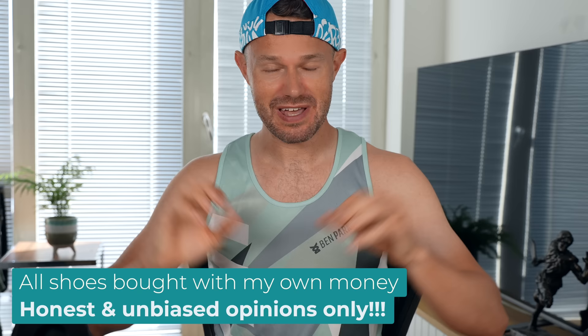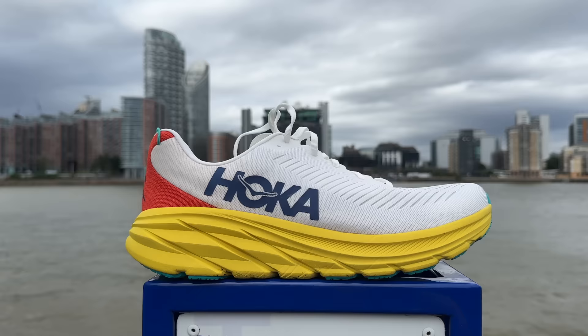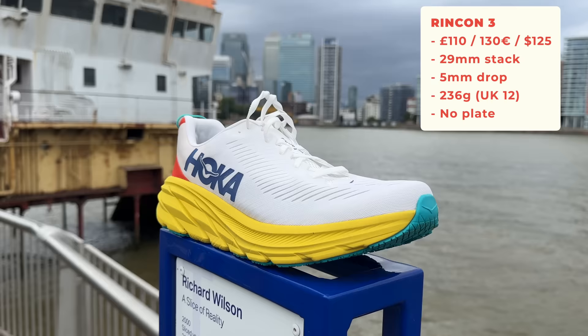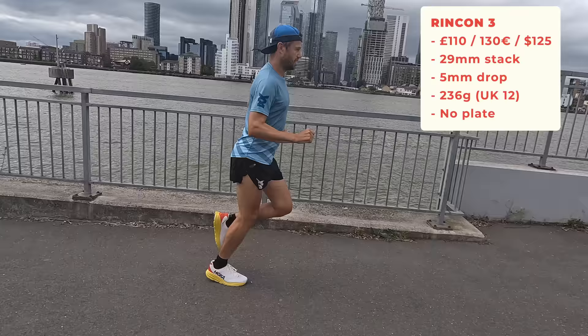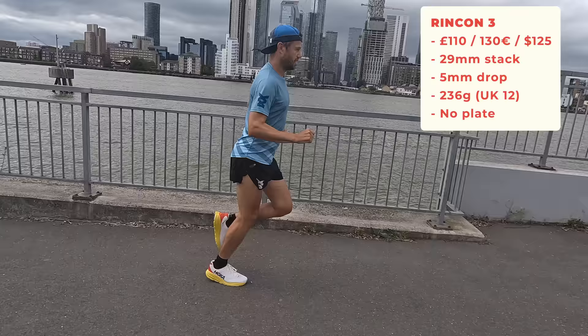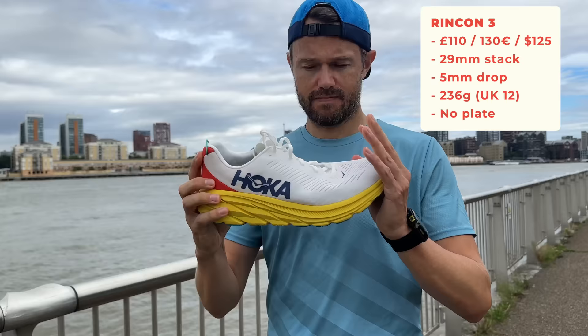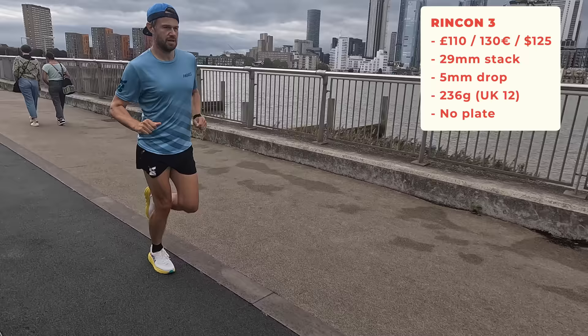The first one is the Hoka Rincon 3 - the entry point into the Hoka lineup, coming in at around 110 pounds. We're talking about a 29mm stack at the back, 5mm drop overall, and 236 grams - a very, very lightweight shoe. There's no carbon plate in this shoe. The purpose of a shoe like this is just your lightweight daily training.